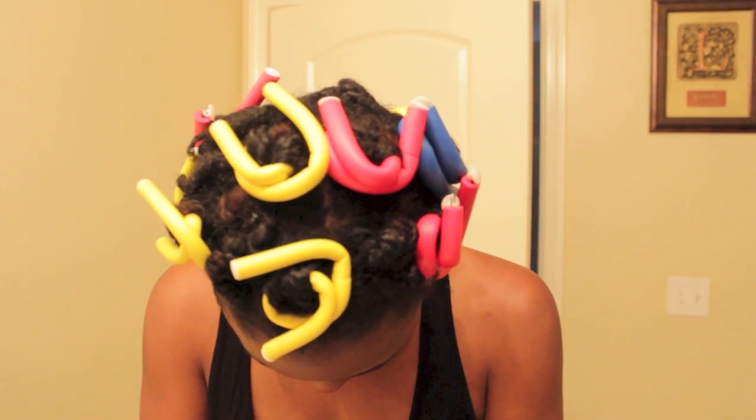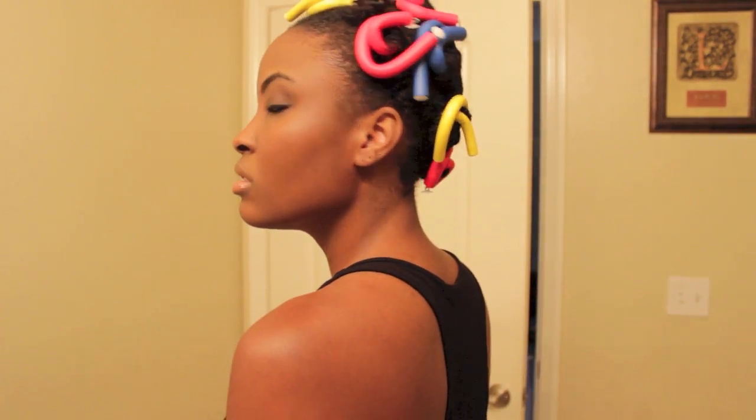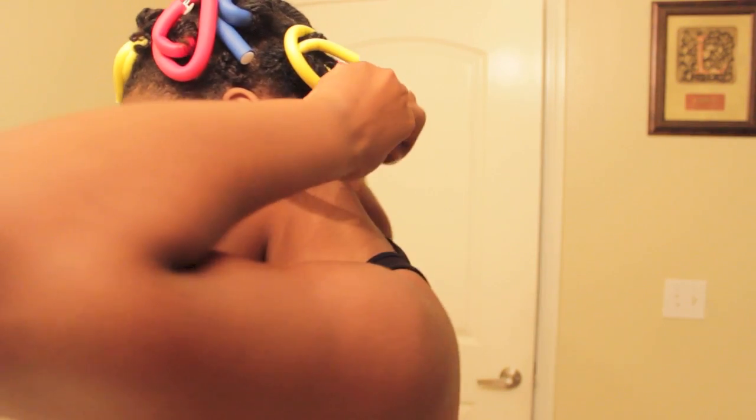Hey guys, I'm styling my natural hair — I took my weave out and I just wanted to wear my natural hair. So I did a twist out and I put some flexi rods in it; I didn't know what I was doing, I just did it. This is some Eco Styler gel I'm gonna use later. What I did was put some shea butter and grapeseed oil in my hair, did a twist out, and put these flexi rods in. I took like three of the twists and put them in a flexi rod.